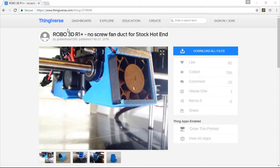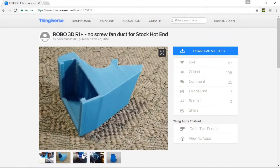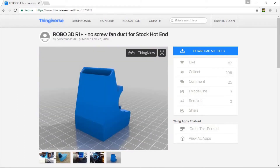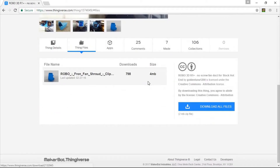Now we're on the Thingiverse page for the Robo3D R1 No Screw Fan Duct for the stock hotend — that is the hotend that comes pre-installed on the Robo3D R1 Plus. This is not necessarily the fan duct you want to print if you have an E3D V6 upgrade or some other extruder installed. Let's take a look at a couple of the pictures. It's definitely a functional print and not necessarily the most beautiful, but all we need it for is functionality. You can download it right here — it's a file size of 4MB.